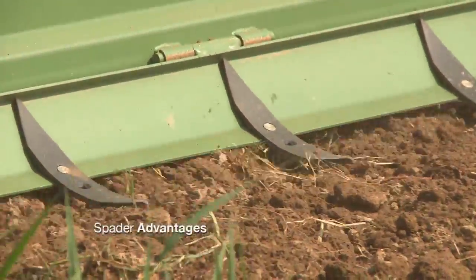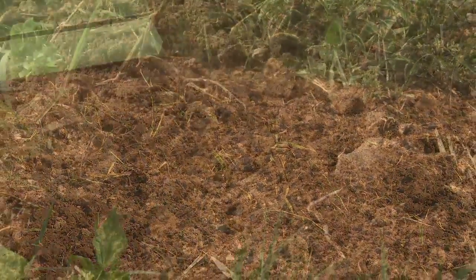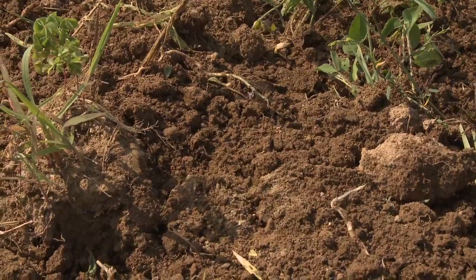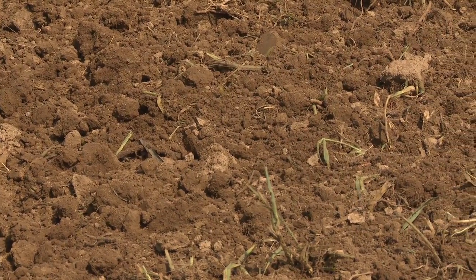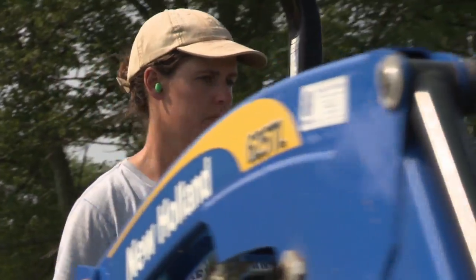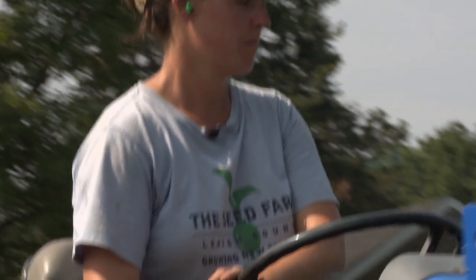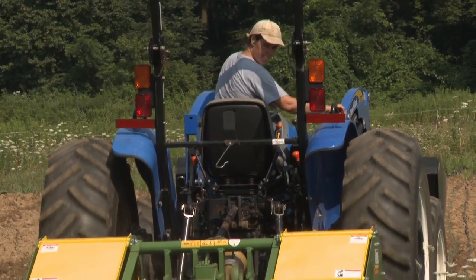Advantages of the spader are that it's better for your soil and that you can get in when the soil is a little bit wetter than you could if you were using traditional tillage tools such as a moldboard plow and discs, or even a chisel plow and discs. Disadvantages are that it's more expensive and that it's also slower — the fastest you can go is a mile and a half per hour, so you're going to be taking more time to cover the same distance that you would with traditional tillage tools.